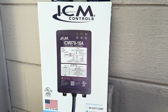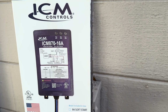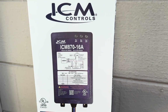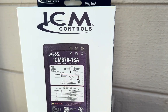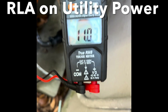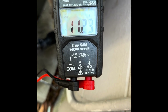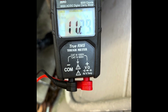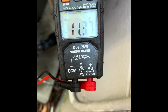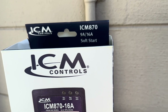Check your running load amps (RLA) with your meter. I've already done that and we're looking at about 11.5 amps. This ICM 870-16A is good for 16 amps. They also make a 32-amp version if you have a larger unit, or a 9-amp version for a small unit.